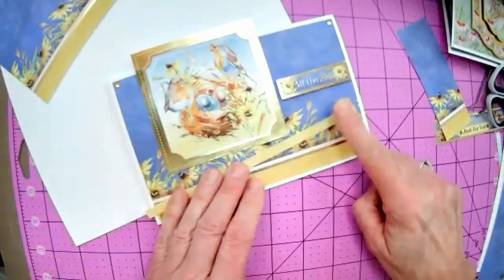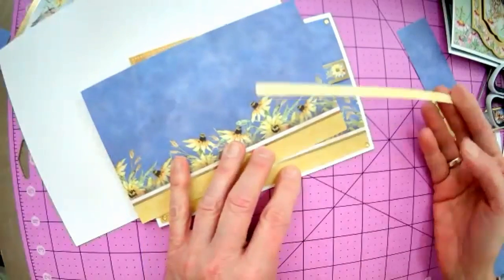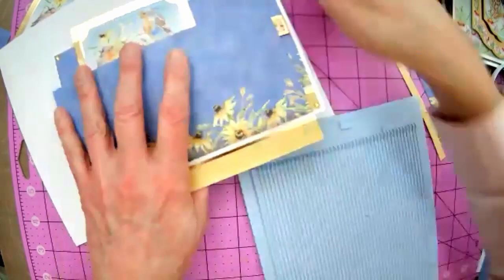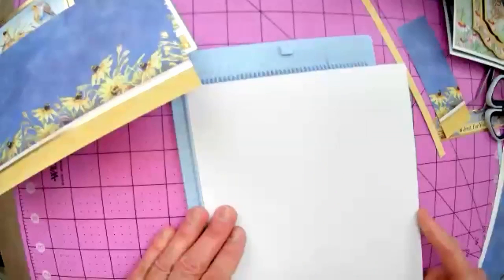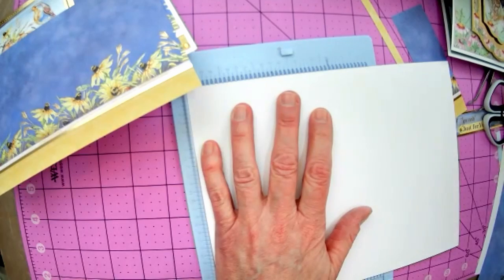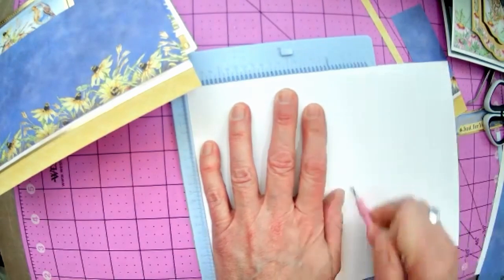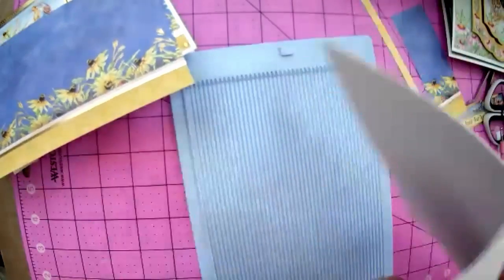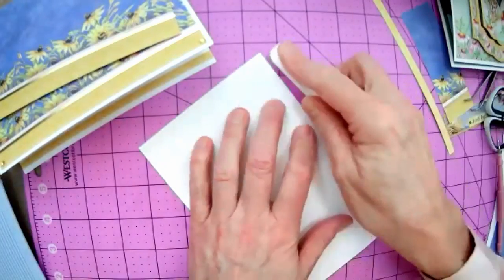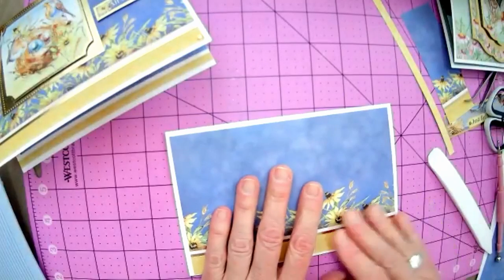Score the white card at four and a half inches — that puts it right down the middle, since it's nine inches long. Then fold it and burnish the fold with your bone folder. We've got our card, and the pattern piece will fit right on top. Then we can add our frame.